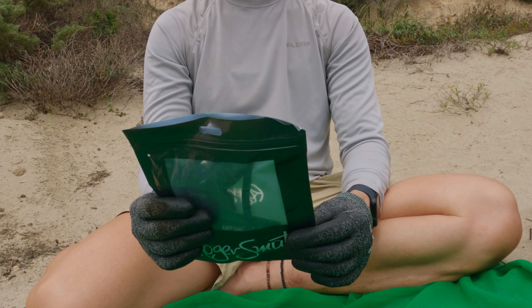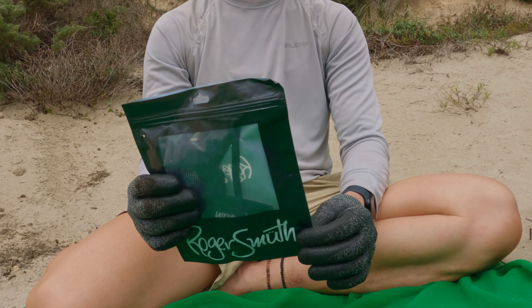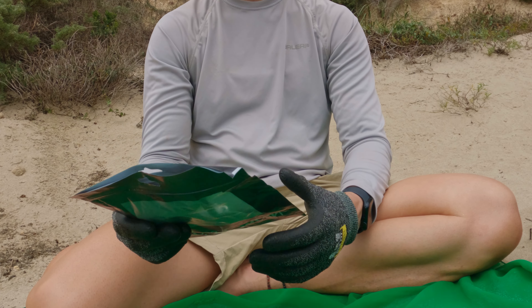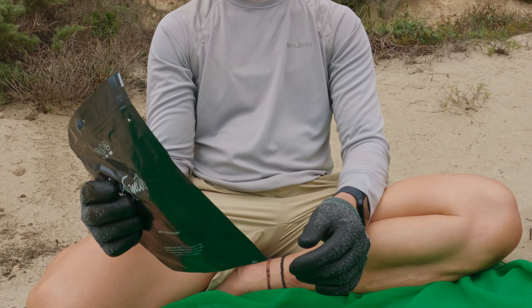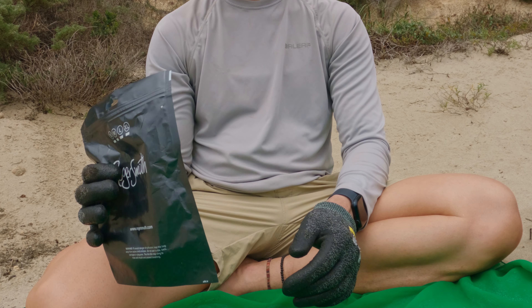All right, this is take two for the Roger Smooth on packaging. It's a brand that I have no experience with. And this is a tiny number — it's not a swimsuit, it's underwear.